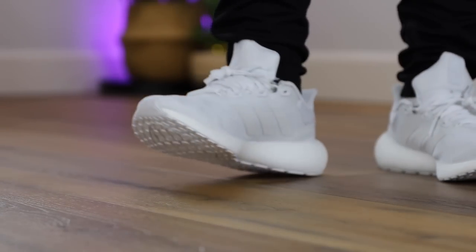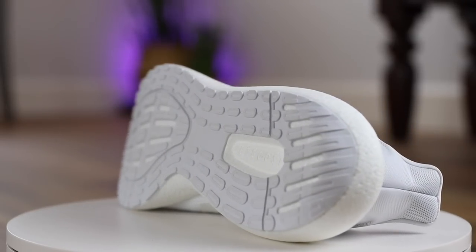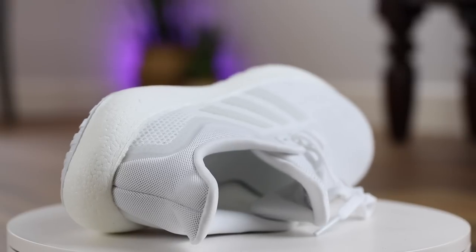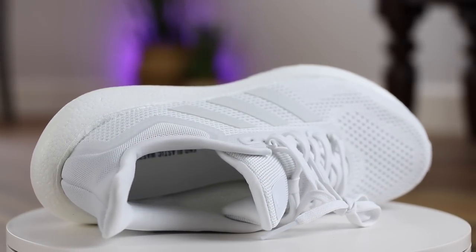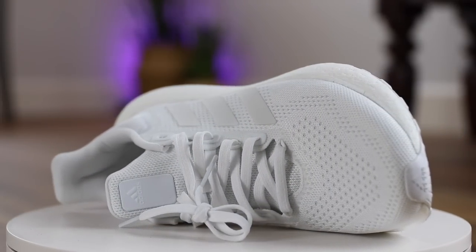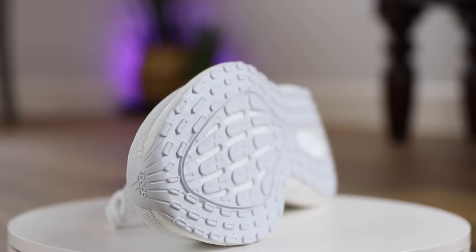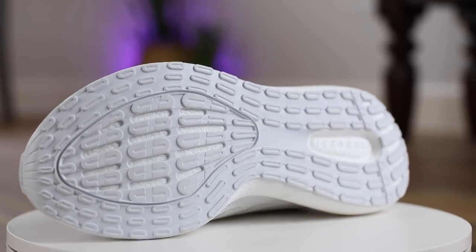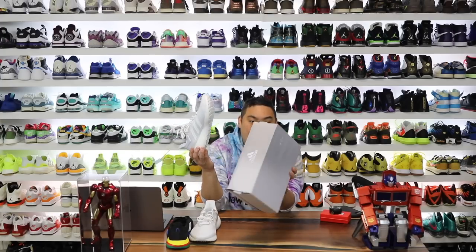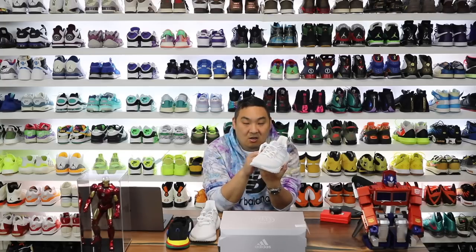According to Adidas, these are daily running shoes made in part with recycled materials, designed for short runs with a Boost midsole for incredible energy return. The stretch web outsole flexes naturally, Continental rubber provides superior traction, and an extra heel counter locks down the foot. The upper contains a minimum of 50% recycled content. Interestingly, the description doesn't mention Jet Boost, but the box does say 'Pure Boost Jet' and in hand you can clearly see the smaller pellets.